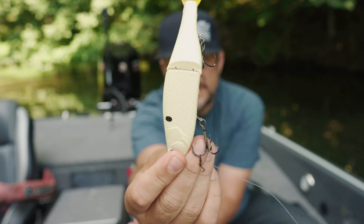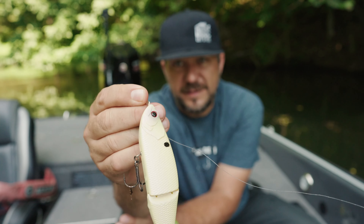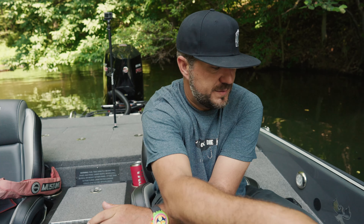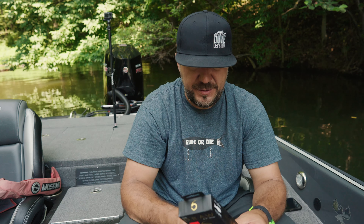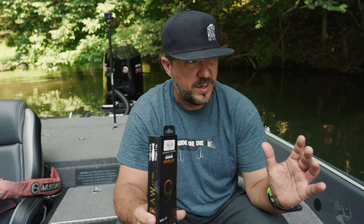Can you see that? Look at it — right there. That's the Six Cents six-and-a-half-inch Draw Glider. I found this bait probably two weeks ago and I'm just now really getting out to fish it. I like the six-inchers, six-and-a-halfs, sevens — I tend to get bit on those more than the bigger ones.